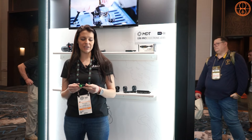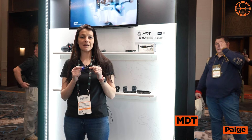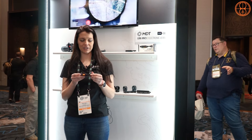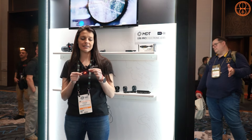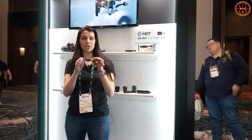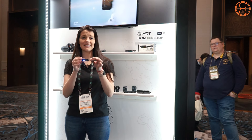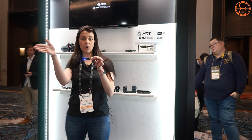My name is Paige and I work for MDT Sporting Goods. I'm going to go through the LRA level — the 'Send It' level. This is a must-have for PRS or competition shooting. It will indicate if your rifle is canted left or right. You can mount it right on the Picatinny rail at whatever height you prefer. Cant matters because if you're canted off, your shot can go in a direction you don't want.